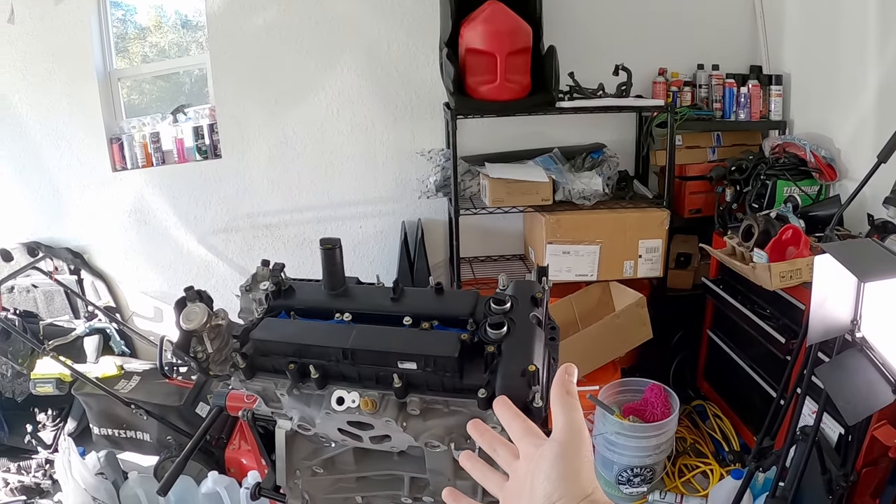Bonjour and welcome to the last assembly video of the Eagle Boost engine. I am excited and equally nervous because that first start - did I do things right? Is everything going to work, or am I just going to piss away six thousand dollars worth of parts? Find out in the next episode.